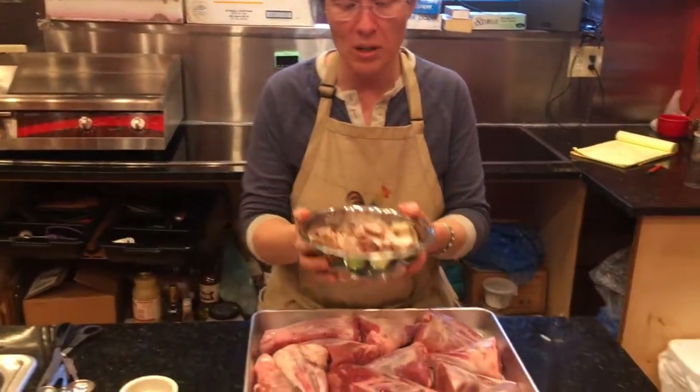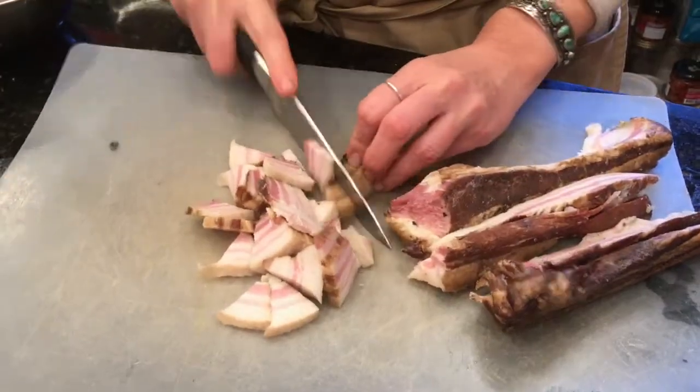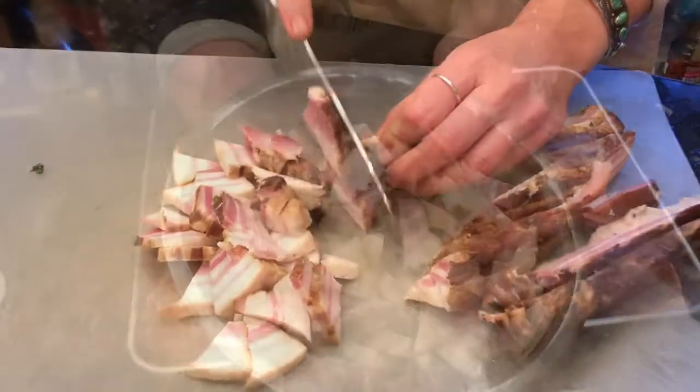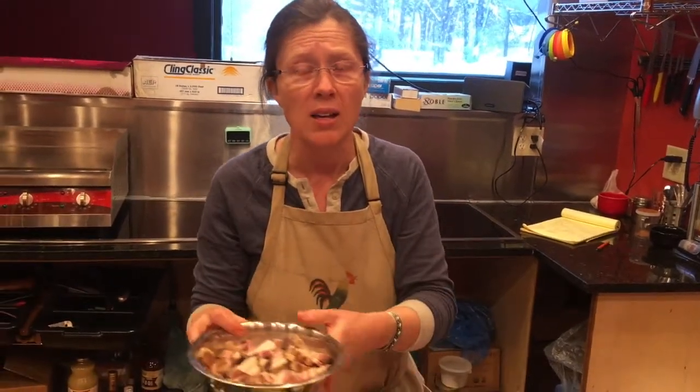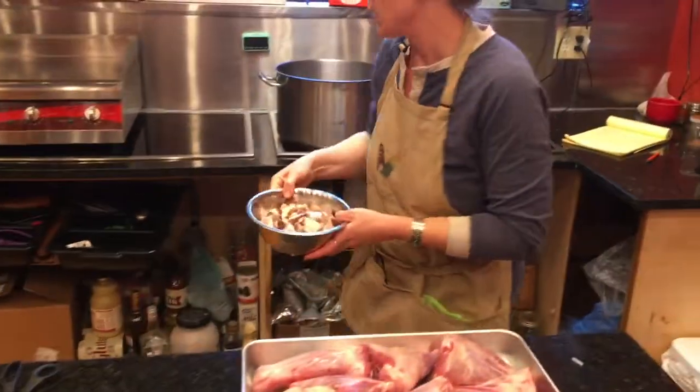One of the most important ingredients in this lamb and white bean stew are these bacon ends. These are ends taken from the pork bellies that my dad smokes on the farm. I'm going to add those to the pot first and let them start to sweat down, then use the bacon fat to sear and season the lamb. So I'm just going to get that started.